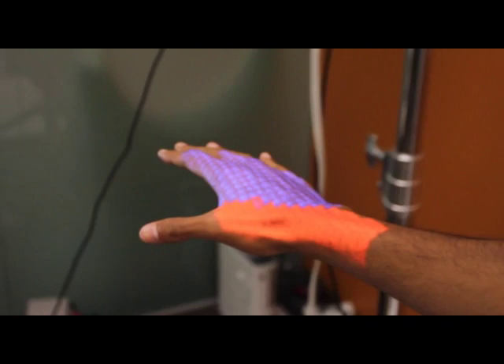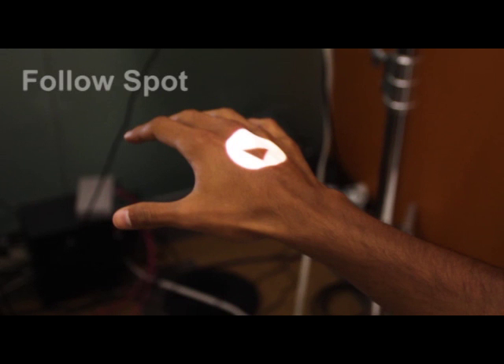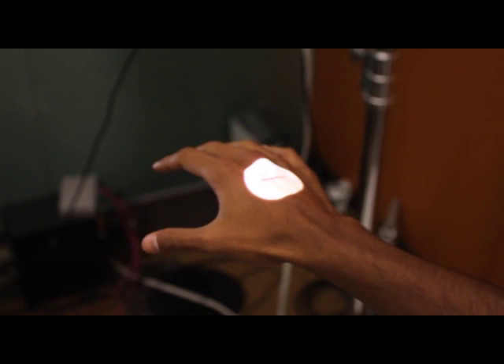To showcase the capabilities of our system, we developed a series of visual hints. Here, we show the follow spot visual hint. As the user follows the white circle, the 1D arrow provides depth feedback to the user, pointing away from the user to signal moving up and pointing towards the user to signal moving down.